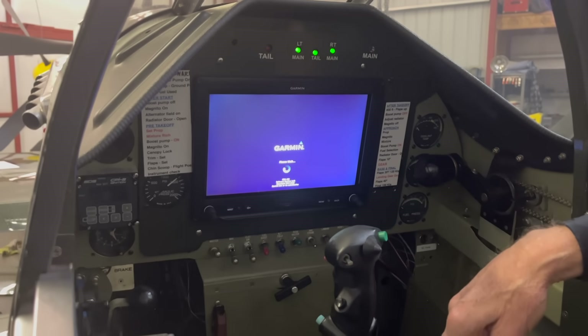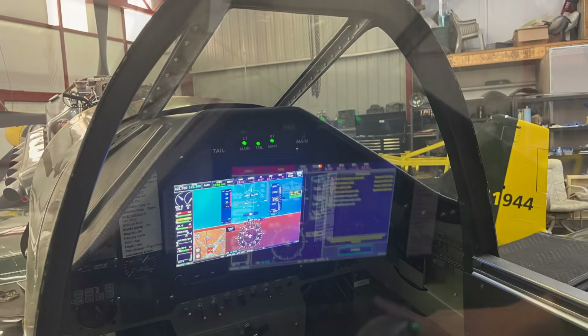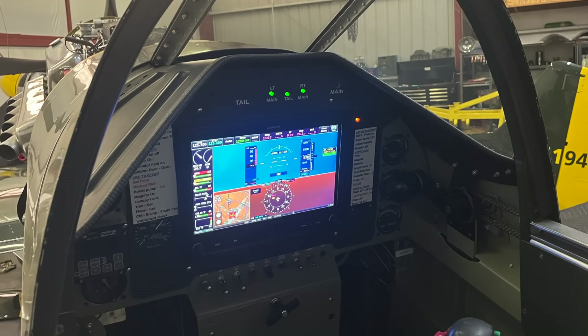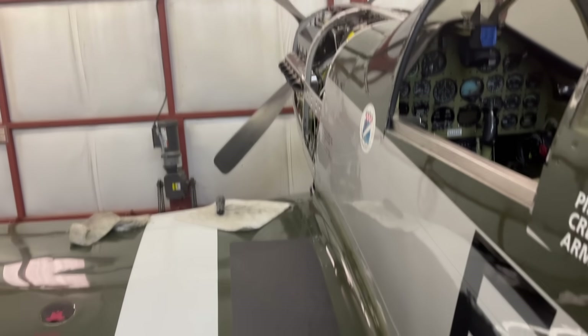These two planes couldn't look any different inside, could they? A lot of this is all the same, but with the exception of the EFIS — both airplanes are the same except for the EFIS and the ignition system. It is truly a Walter Mitty aircraft. Once you get in it and start flying, it's hard to know if you're in the original one or in this one. And I've flown them both.